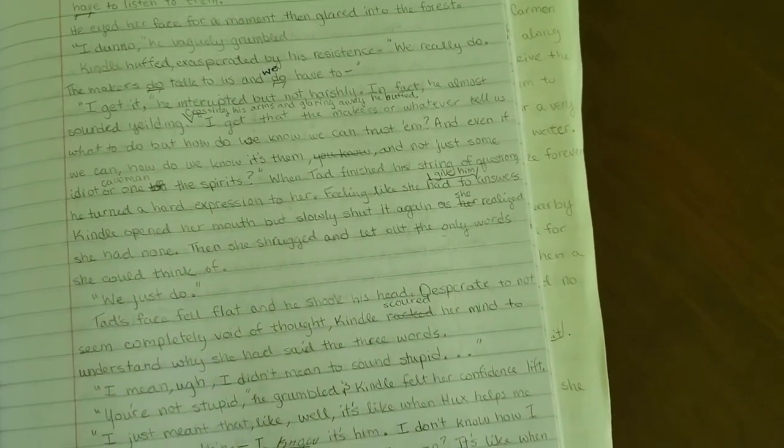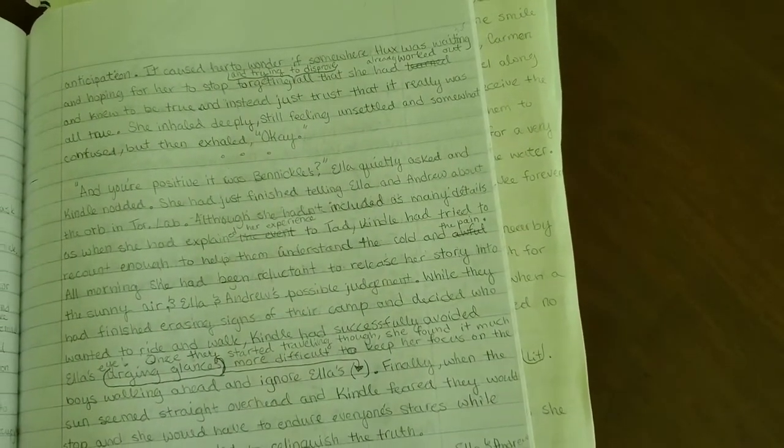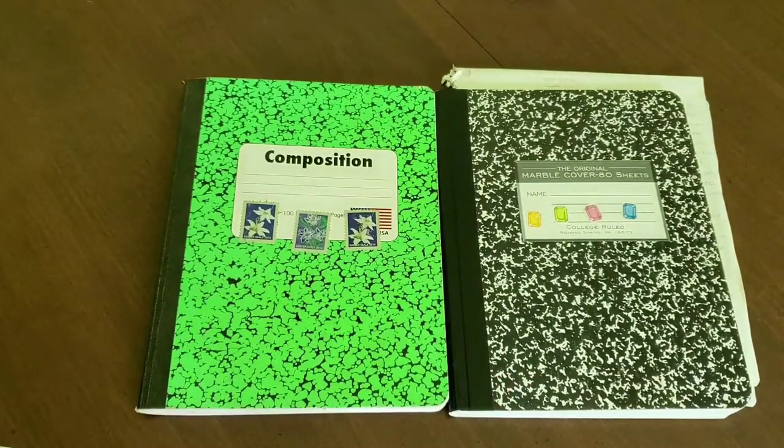I'll be like, which one should I put? And then I'll decide which one, or he'll help me decide which one. Sometimes I just decide what I want regardless of what he says. That is the way he kind of helped me edit it — to decide which word was better.